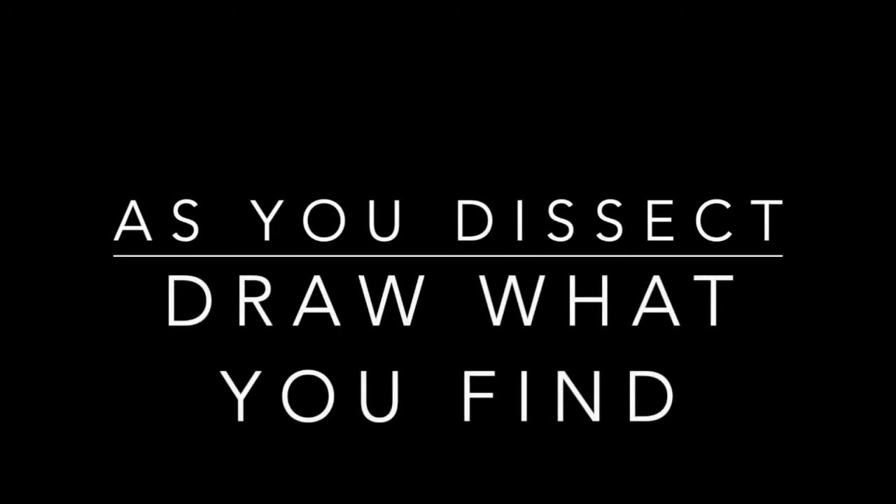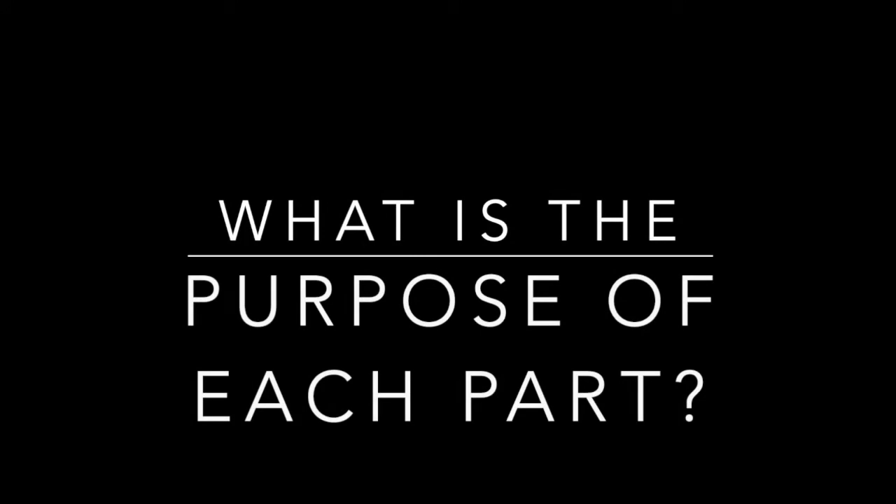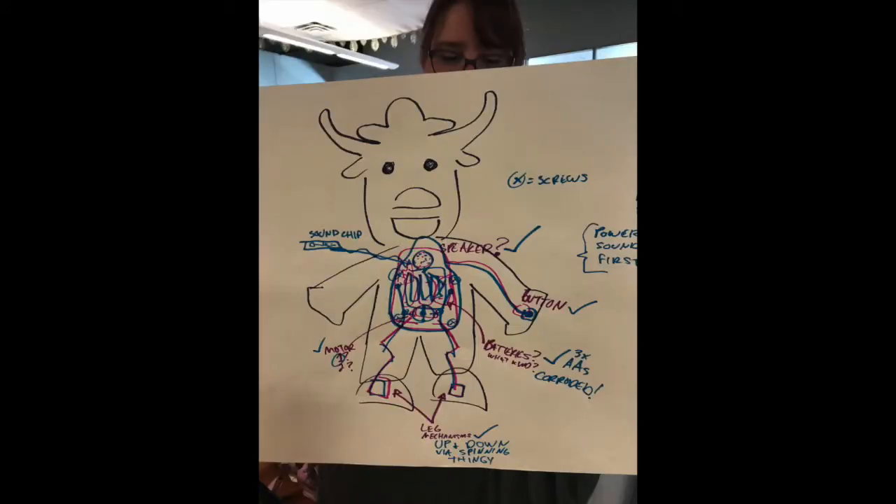Draw the parts and the complexities, then think: what does each part do? What is the purpose of this? Make sure students label their diagrams with their thoughts.